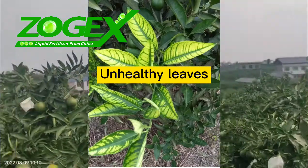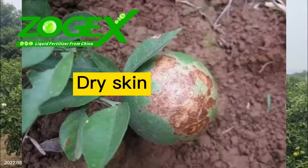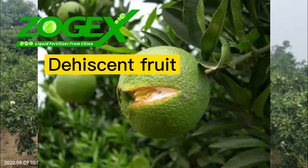Unhealthy leaves. Dry veins. Dry skin. Dehiscent fruit. Thick skin.